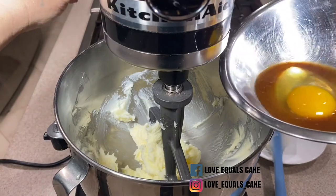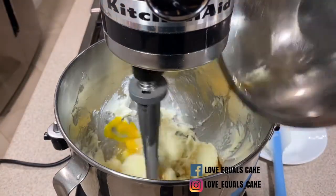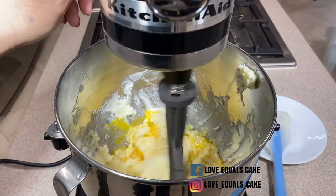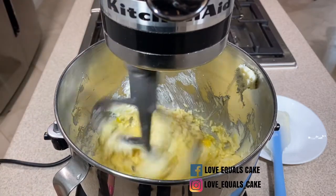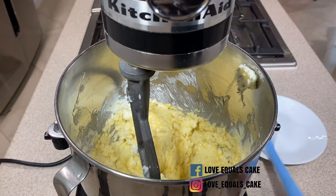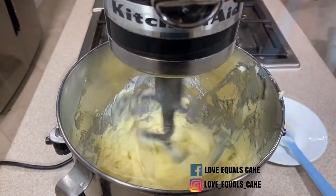Once that's nice and smooth, I add one room-temperature egg, two and a quarter teaspoons of vanilla extract, and half a teaspoon of almond extract. After a minute and a half of mixing, I scrape the side of the bowl before I add the flour.